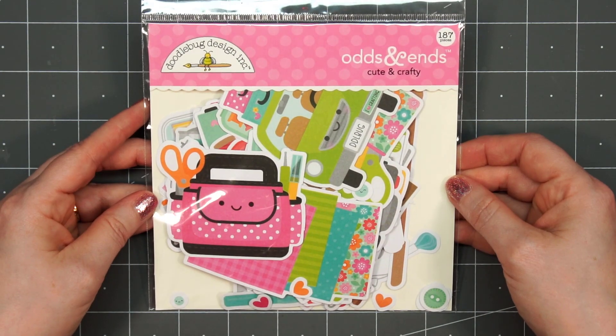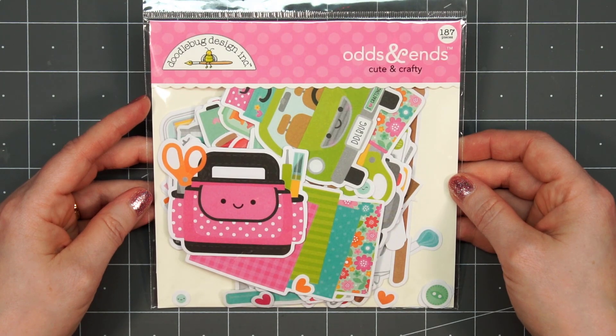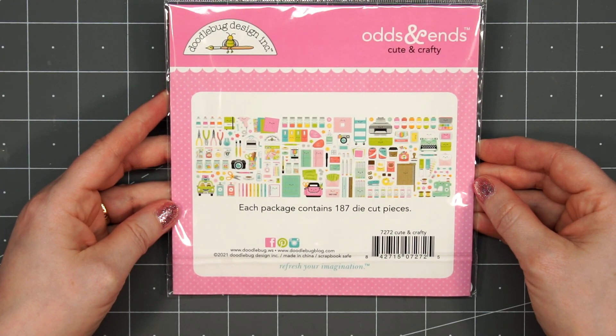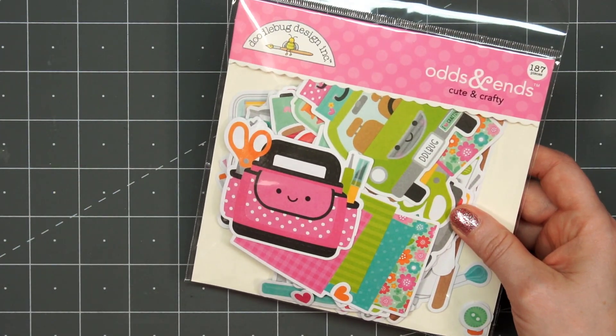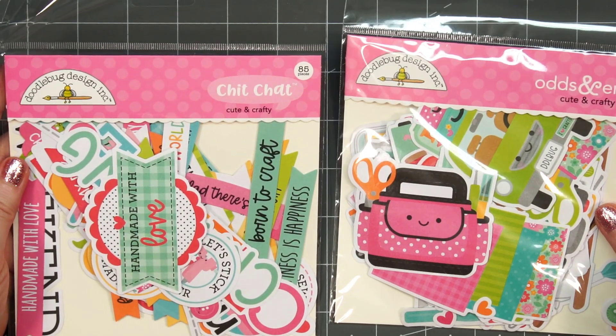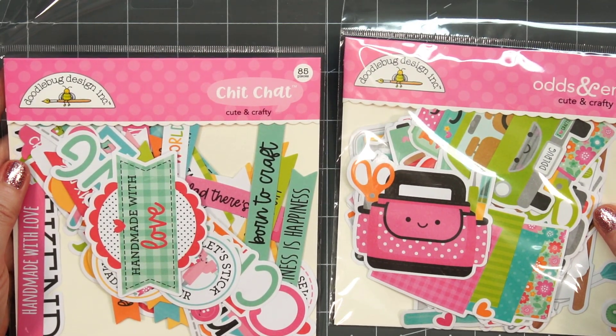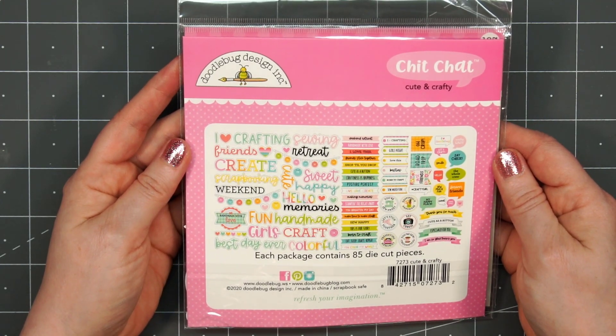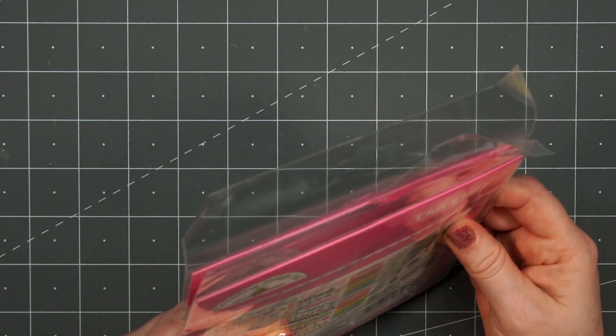Up next I have the ephemera — this is the Odds and Ends Cute and Crafty die-cut pack and it is packed full. There are 187 die-cut pieces, though some of them are really tiny. I also picked up the chit-chat, which has all the sentiments, and these are really fun. Some of those words are fairly large so they would work better for a slimline card or on a scrapbook page.